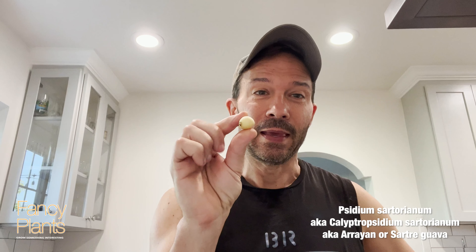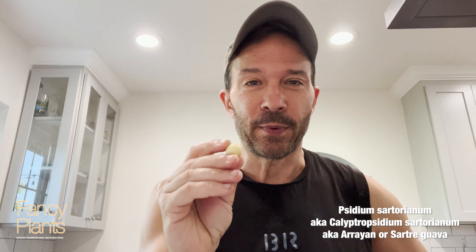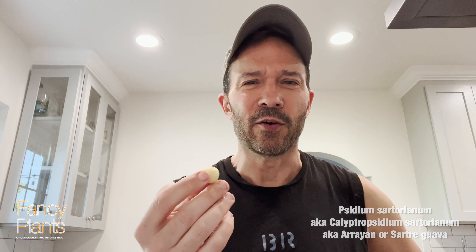Hey, thanks for joining me today. Today I have one and only from my tree, Acidium Sartorianum. It's a guava. They say it's very sharp and very kind of tangy and more sour than sweet, but we're going to taste this bad boy and see.